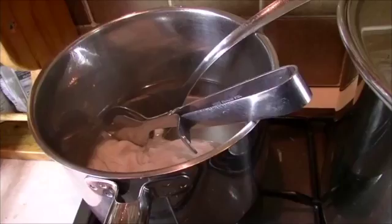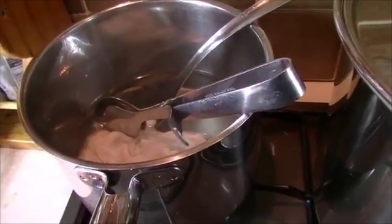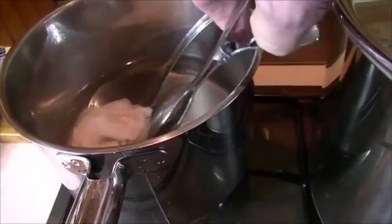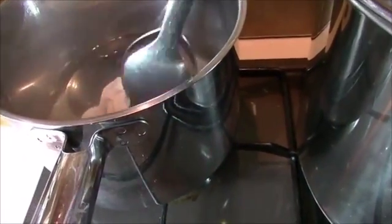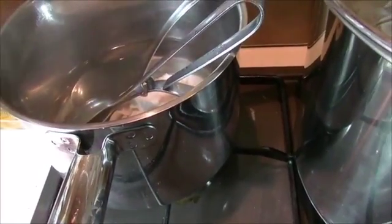Welcome to the Halloumi course part 1. This first part is basically about making cheese. It starts with sterilising everything — all the things that you use, including yourself, have to be spotlessly clean and your utensils sterilised.